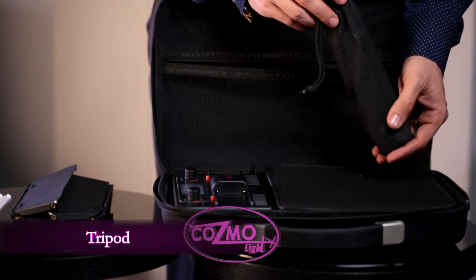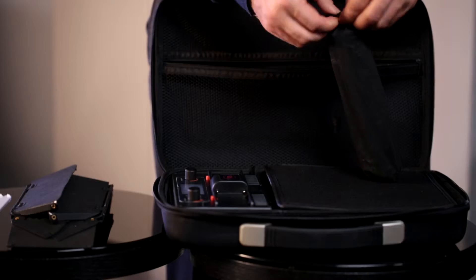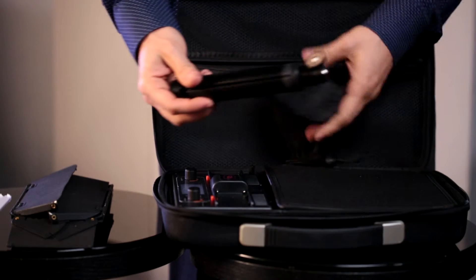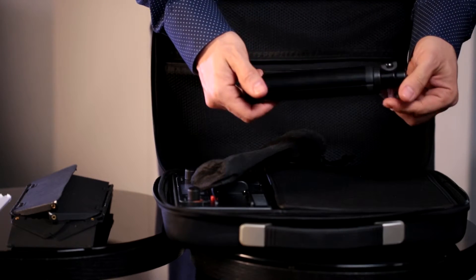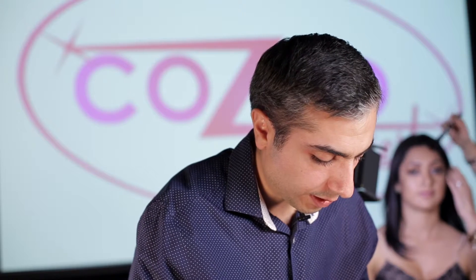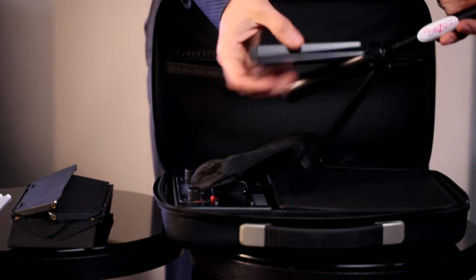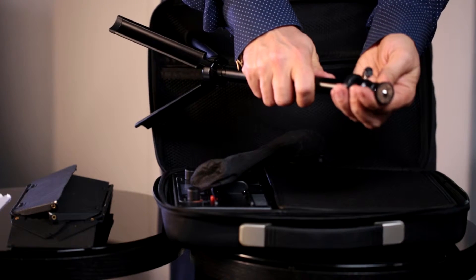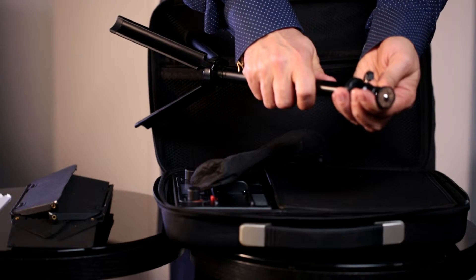This pouch is going to hold your tripod. I will take it out and show you what's inside. This is going to be your tripod — you will assemble it. I will show you all these details in a moment, and the light is going to go on the top, on the light mount adapter.